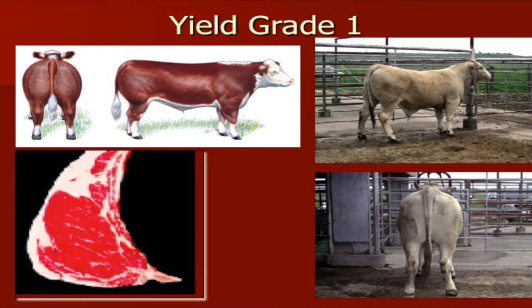The first yield grade we have is a 1, and you can see that Hereford mark diagram there — very wide-based, very thick-ended, a lot of shape, not a lot of fat, especially right behind the shoulders. The gray steer on the right, the Charolais-influenced calf, as you can see, he looks just like that Hereford from behind — very wide in his pins and his hip, very wide all the way to the ground.